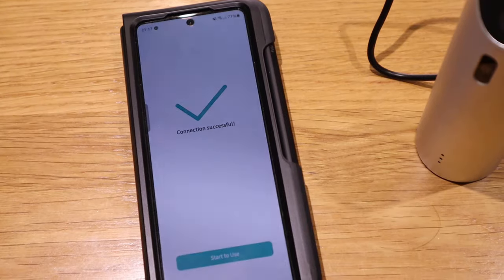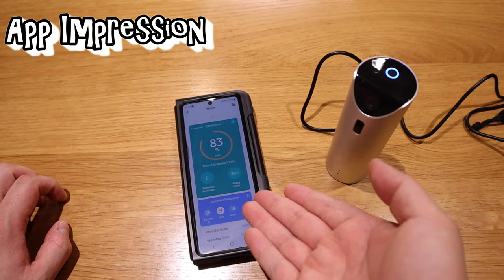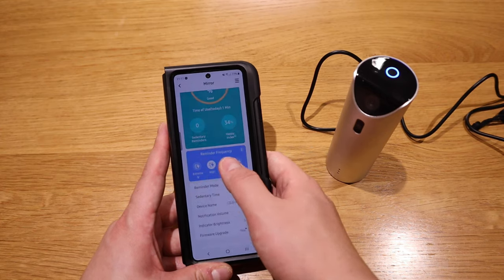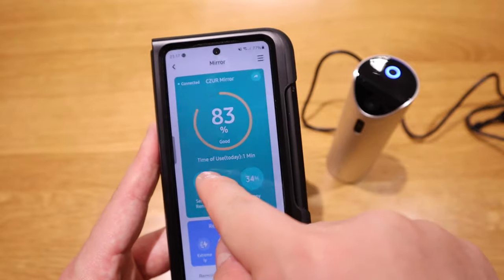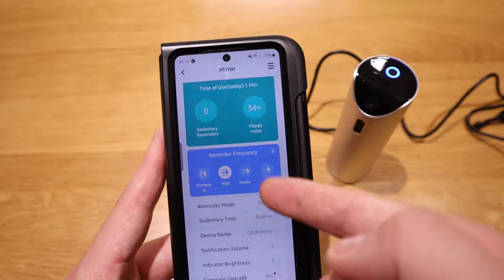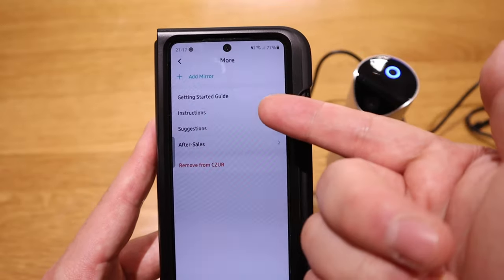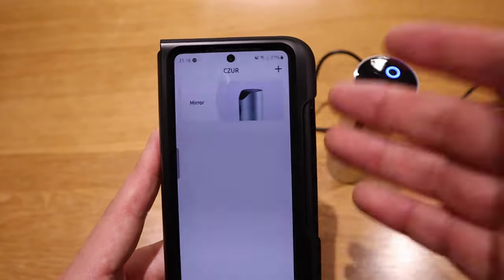Now it's in pairing mode — connecting — and connected successfully. The app is giving all the statistics. You can set up the reminder frequency, and there's a score showing your posture today. You can also add a mirror, check the guide, instructions, and suggestions. That's pretty much it for the app setup — let's get into the posturing.